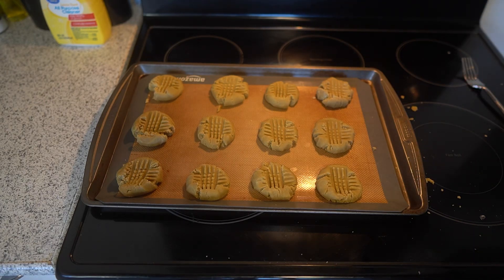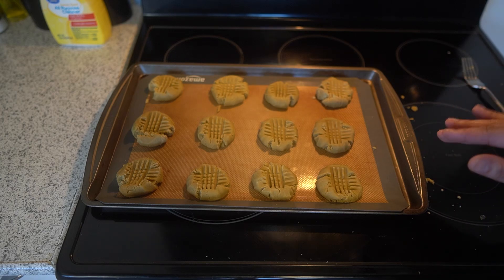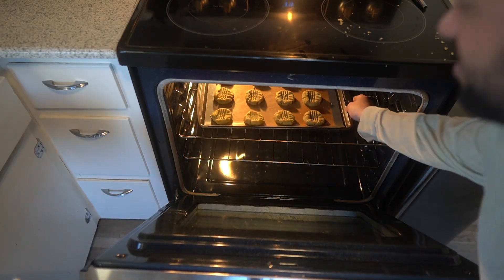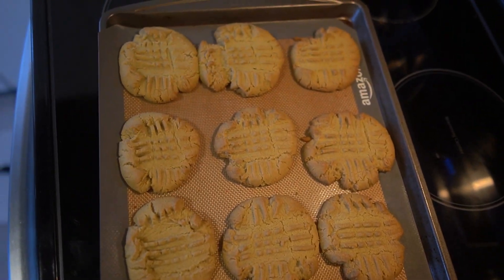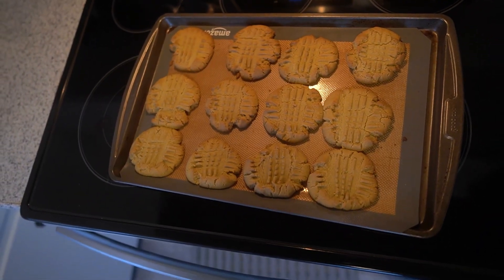Now that the peanut butter cookies are mashed, these are going to go in the oven at 375 degrees for 10 to 15 minutes. I'm going to do it for 10 minutes and check at 10 minutes — you want these to be a light golden brown. And these are my cookies right out of the oven. They took closer to 15 minutes. We'll let them cool and then I'll plate them up.